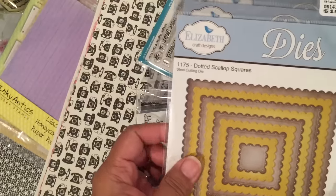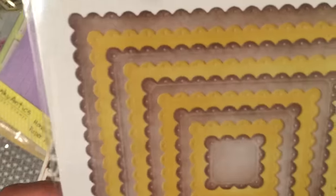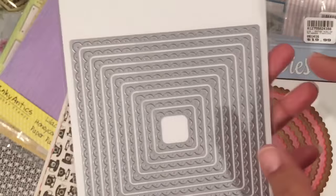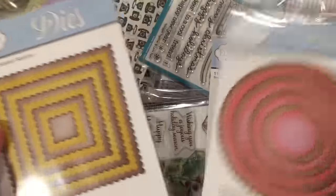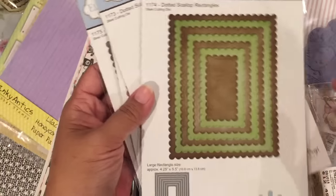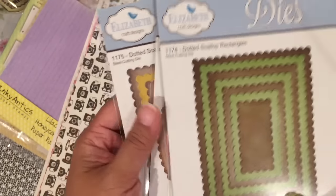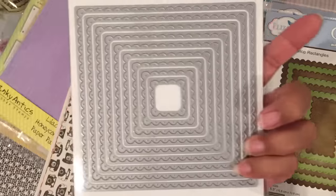I got some of these Elizabeth Craft Design dies. This is a scallop square, but this one has a piercing in the scallops. It doesn't just cut a mat out — it actually cuts the entire shape, so it's a solid scallop square, not a frame. I got it in the squares, circles, ovals, and rectangle. The rectangle is an A2 size — four and a quarter by five and a half. The largest square size is five inches and you get quite a few dies in each set.